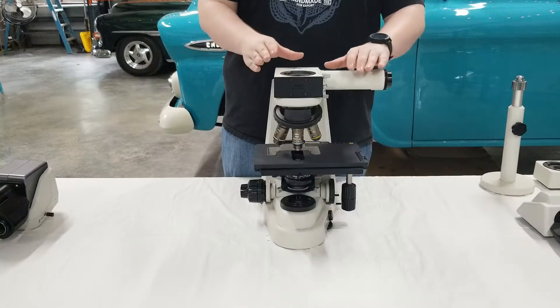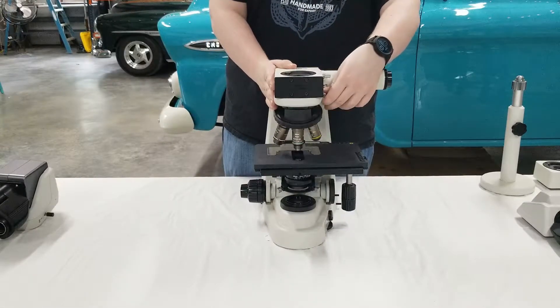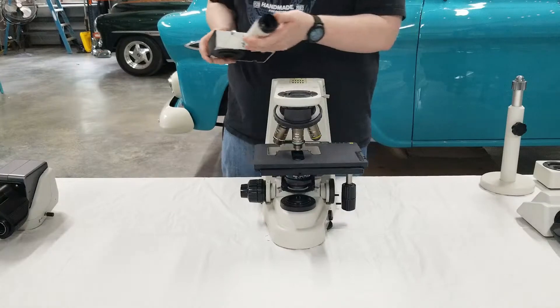The third step of this process is to go ahead and remove the illumination section, or the pointer section. You're going to go ahead and loosen up the lower silver screw until you get a little play in it. Then you can just simply lift it off and place it to the side.